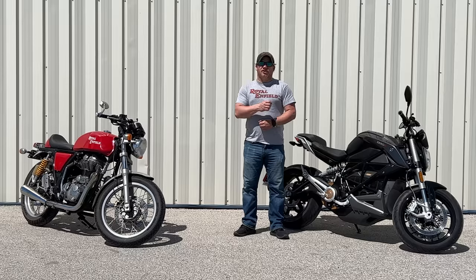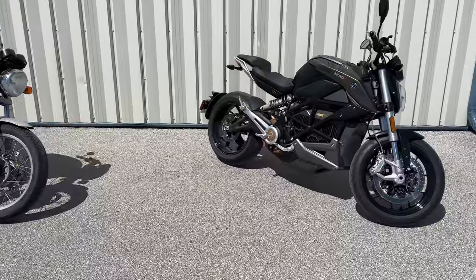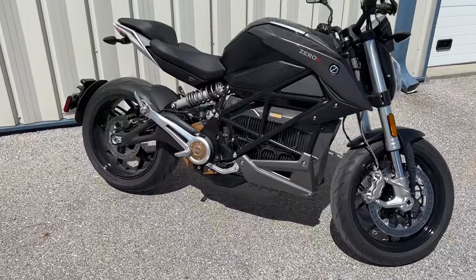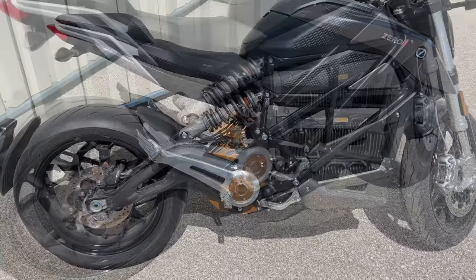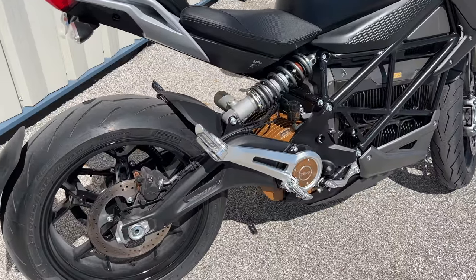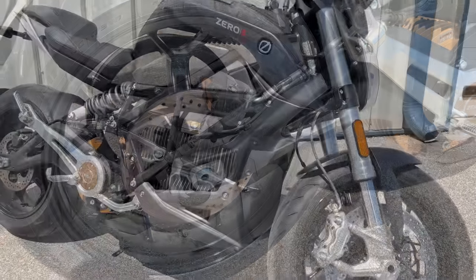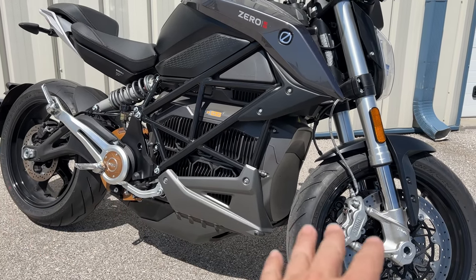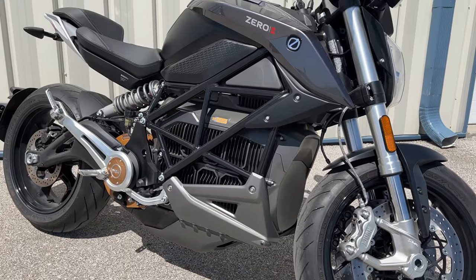Let's take a tour around my all-black 2022 Zero SR. At first glance, the Zero doesn't look a whole lot different than a regular motorcycle. In fact, most people haven't even noticed unless they see it moving. When it's moving, it hardly makes any sound except for a little whine. If you look at where the battery and the motor sit, it's real low — it's almost in line with the axles of the wheels, so the center of gravity of this bike is very low.